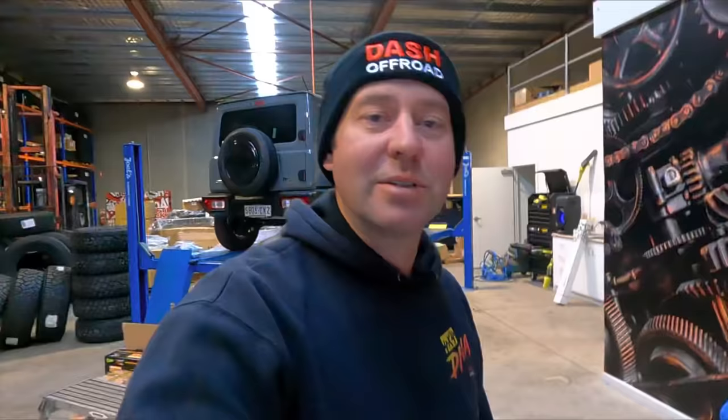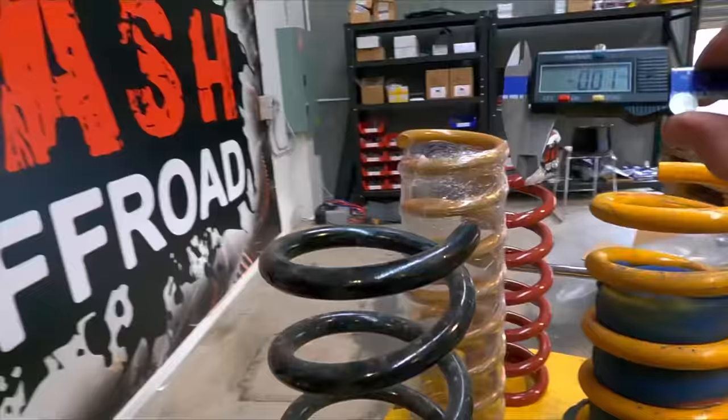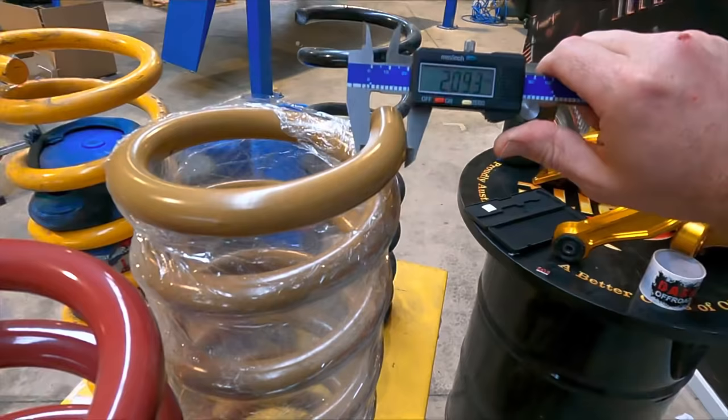So what you end up having to do is go up to the next sort of level again. You need to go up in wire size. For reference, the standard Nissan was 18.7mm, the King's was 20.6mm. This is the Tough Dog coil — we use heaps of these — measuring at 20.9mm, so it's that little bit thicker again.